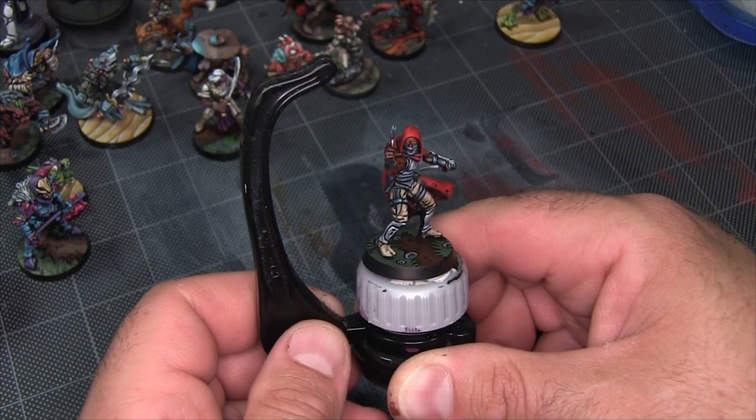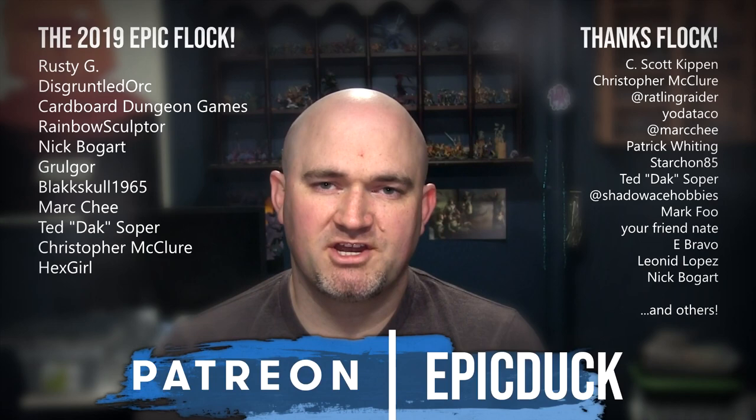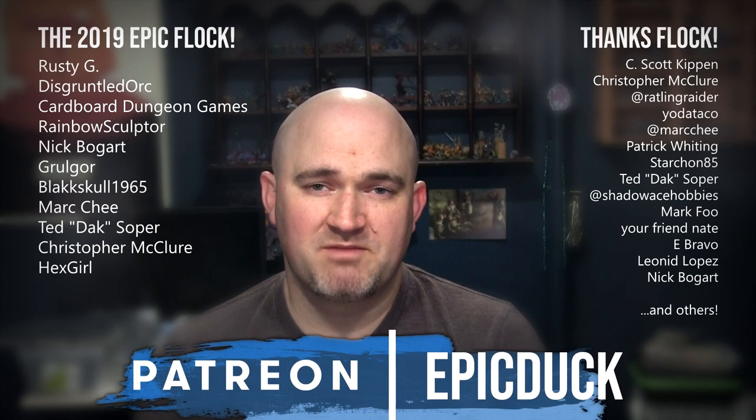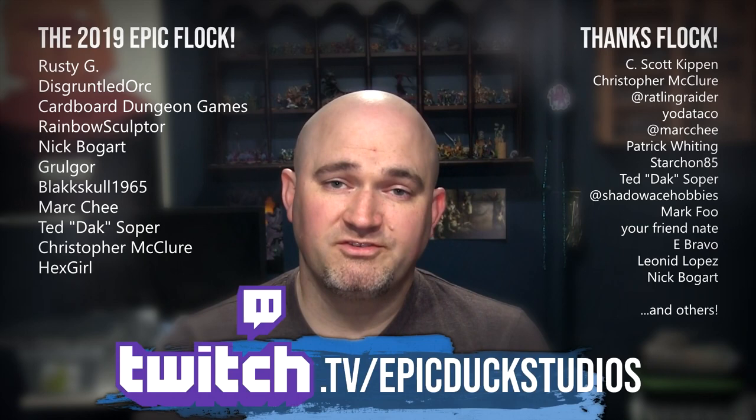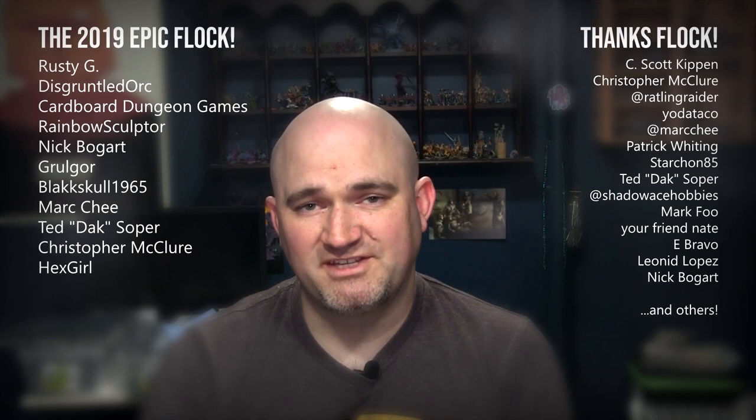Thanks for watching! If you enjoyed that, please hit like and subscribe, and don't forget to hit the bell for notifications. If you want to take your support even further, you can do that at patreon.com/epicduck — every little bit helps keep the lights on, the paint flowing, puts new models on the table, and most importantly puts a roof over my family's head. You can also join me for live painting shows several times a week at twitch.tv/epicduckstudios. A big thank you to everyone who has supported my content — the hobby community is just an amazing group of people, and you really make this worth doing. Let's keep on doing this together for years to come!